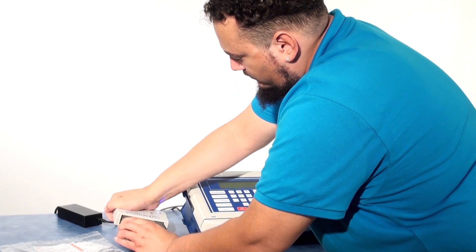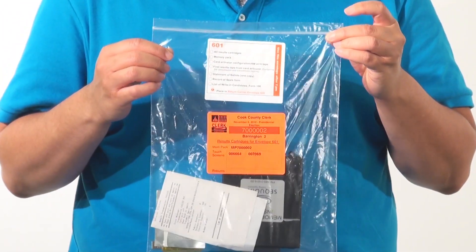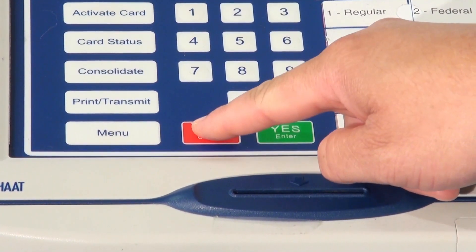Remove all items from the card activator. Place all items in plastic bag 601. Press the No Cancel button to clear the screen.